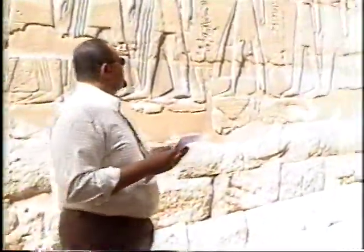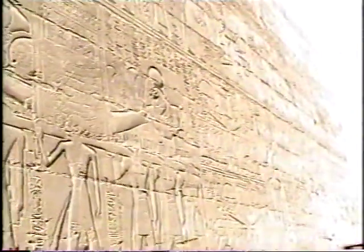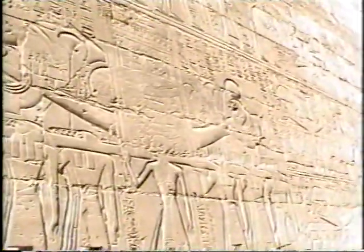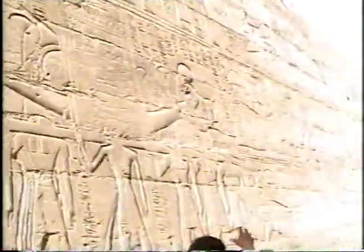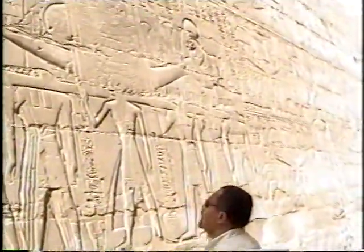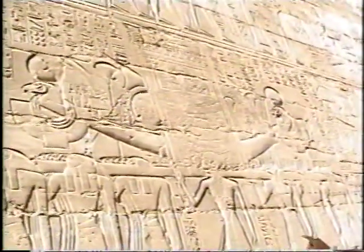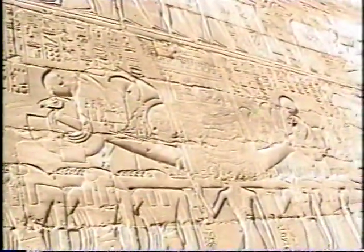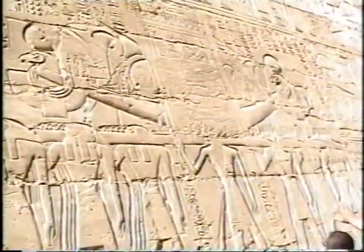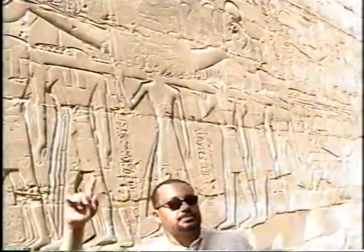If you take a look right here, you'll see a very important relief. It's part of the festival carrying the sacred bark of the gods to the reunion festival or to the Opet festival. You can see priests wearing either the jackal head as god Anubis or the falcon head as god Horus, carrying the sacred bark of god Amun-Ra, identified by the two ram heads with the solar disk on their heads. And here is King Rameses II, acting as the high priest.